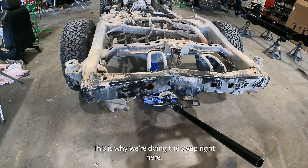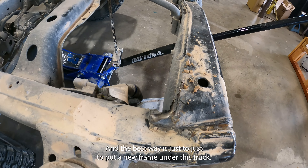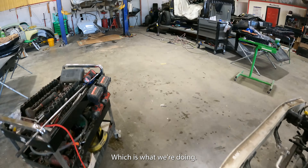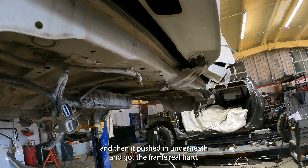This is why we're doing the swap right here. Rear end impact — you can see the damage, how it pulled in the frame rails on the rear. The best way is just to put a new frame under this truck. The only proper way to repair this would be to replace the whole entire frame. This is what we're doing. You can see where the impact occurred on the rear lift gate, and then it pushed in underneath and got the frame real hard.